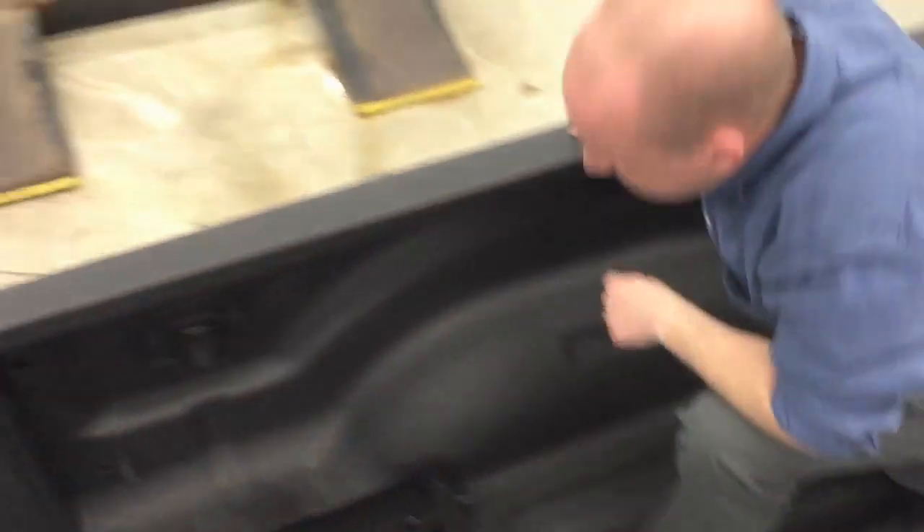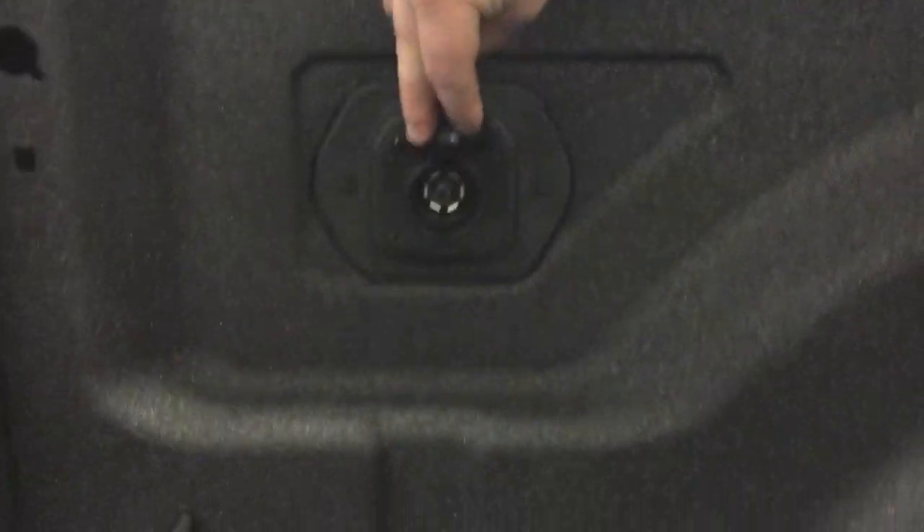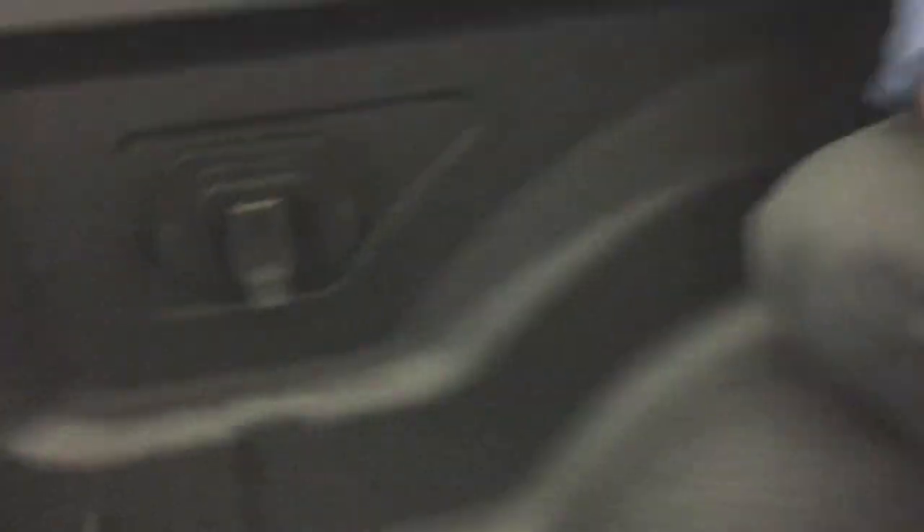A couple other things that are nice about this system: it gives you the wiring right in the bed of the truck. You have your 7-pin wiring — there's no necessary installation by an aftermarket shop or any splicing required.